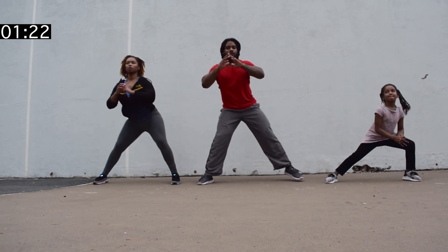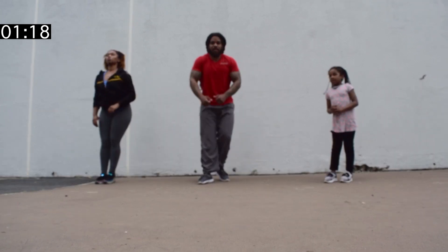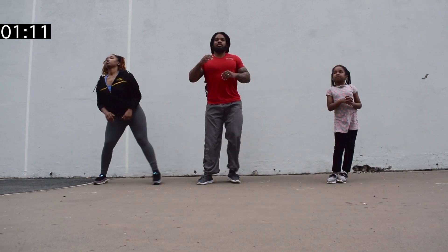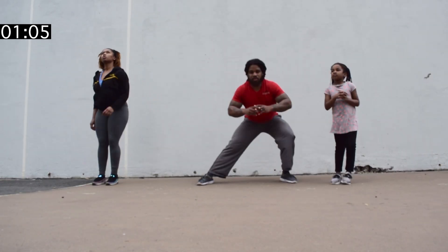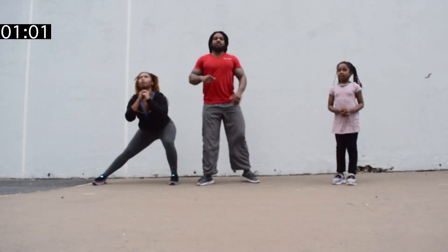Step out to the side. Keep the chest up. We don't want to slouch over like this — we want to be up. Let's step out. Good job, guys. Alright, time. Rest.